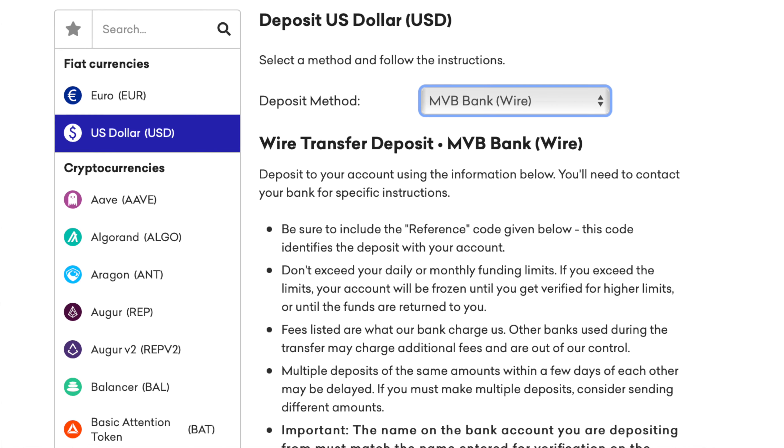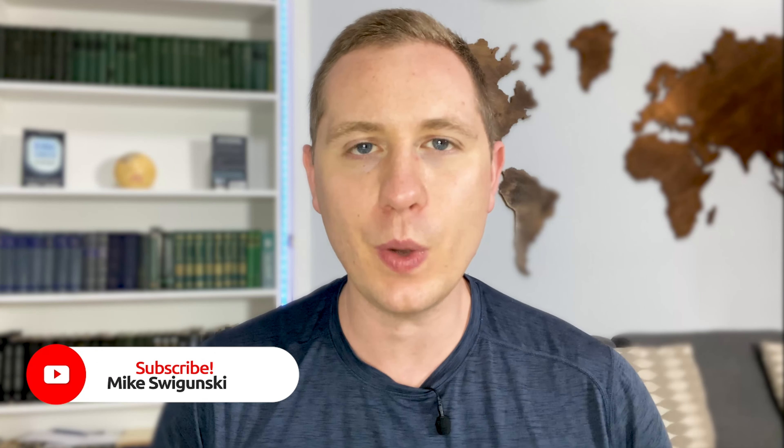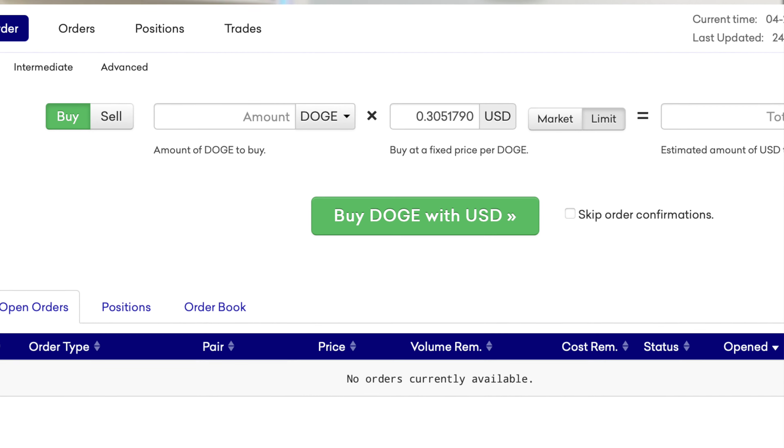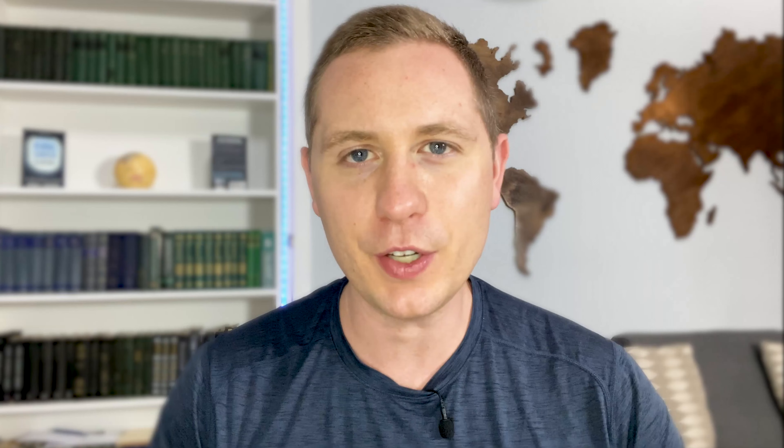This is going to be the easiest and fastest way to buy Dogecoin, unless you already have Bitcoin in your account — that'll be another alternative path. So once you have your account funded with whatever amount of USD you want, you go ahead and create a buy order for USD to Doge, hit complete, and then you're done.